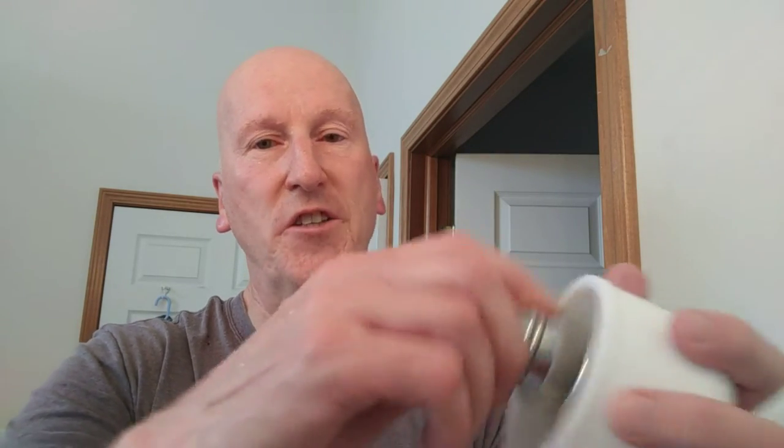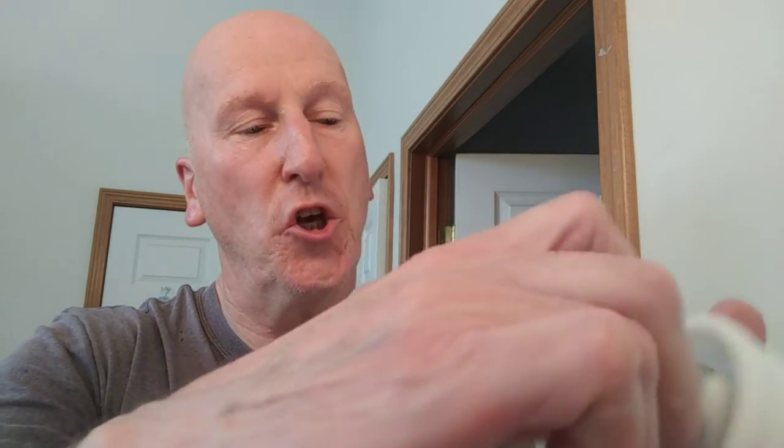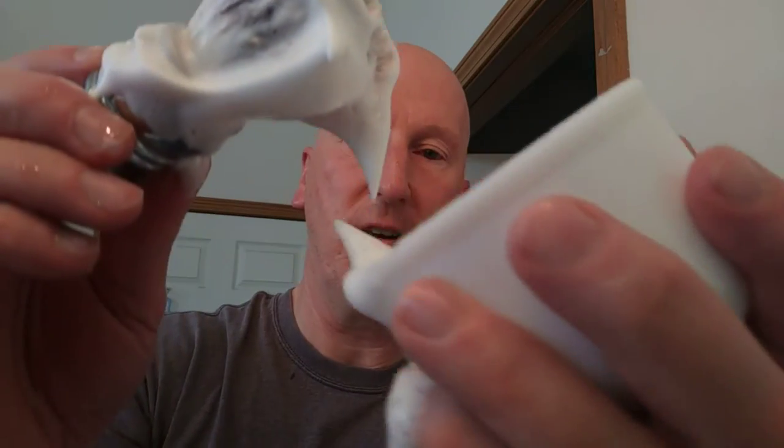We're going to load this brush. As you know, I like using a synthetic brush with shave soaps. I load the brush just to the point where I start getting a nice, good, creamy yogurt consistency right there. It is dripping a little bit because I'm showing it on camera, but I like to get it right to that point where it's a nice creamy consistency. I can do a face lather.